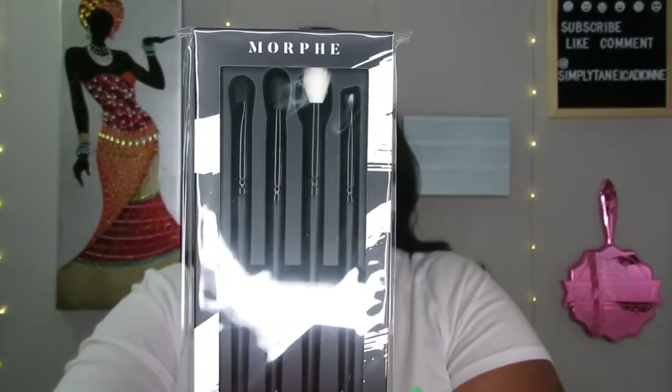Next I got a four-piece eye brush collection from Morphe. I love Morphe brushes — Morphe and Sigma are my jam. I already have two of these so this might go in a giveaway. Speaking of which, I'm trying to get to $2,500 by the end of the year for a big giveaway for a few people — I'm speaking it into existence! The brush set is $12, and we all know Morphe brushes aren't expensive but they are good quality.